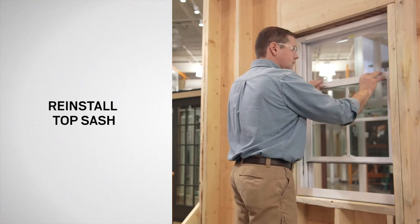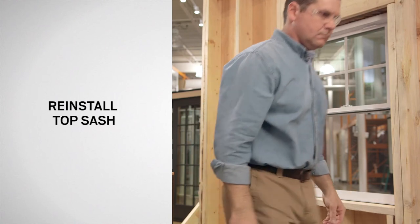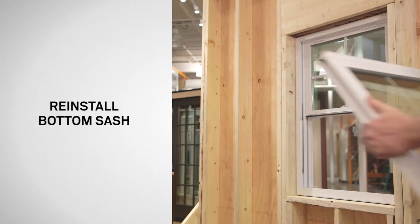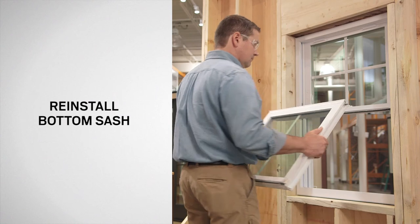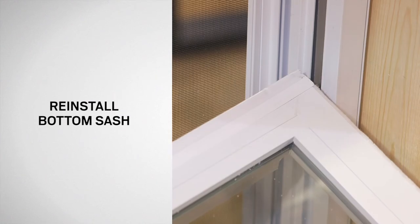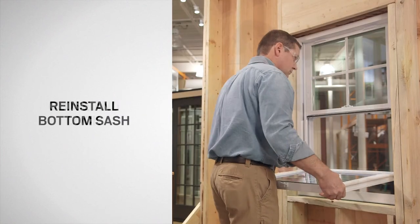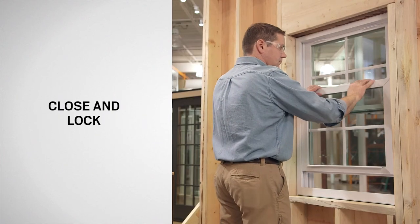Lower the sash approximately 2 inches to engage the balances, then lift the top sash to its highest position. Install the bottom sash using the same process as the top sash. Finally, close and lock the window.